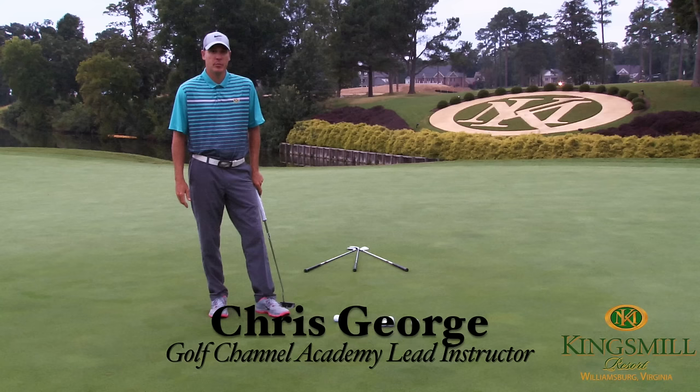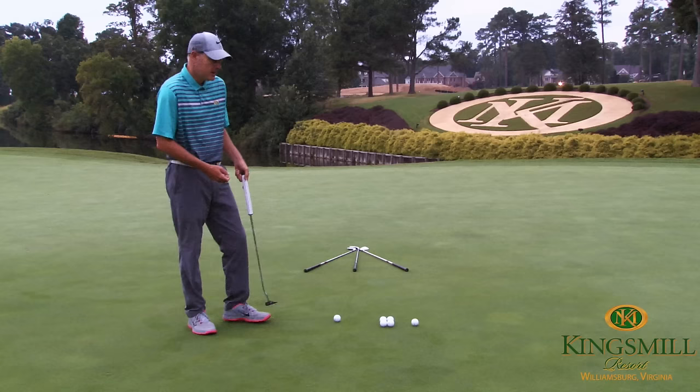Welcome to the Kings Mill Golf Academy and the Pro Knows instruction segment. Today we're going to be focused on a drill to help improve your direction control and putting.